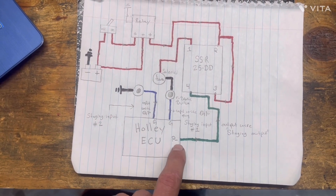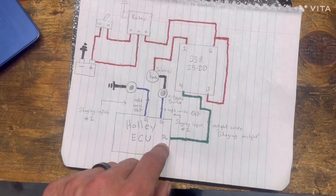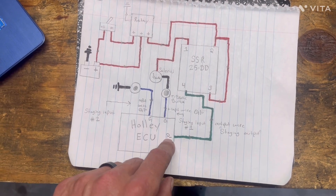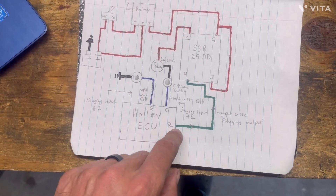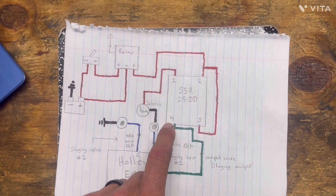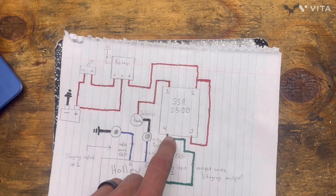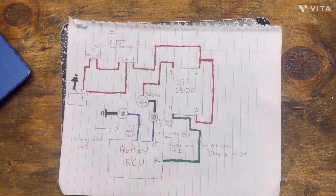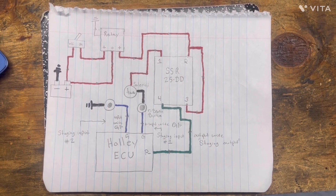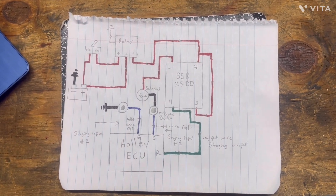Next we're going to look at the output. This will be in the same harness as your input wires — gray wires with a stripe. Mine is a gray and black wire and it's a pulse width negative, so it'll be a P minus. You pick whatever wire you're going to use and run it to connector number four on the solid state relay. I'll show you what that looks like on the truck. You can also pause the diagram and look at it, or find a better diagram on the Sloppy Wiki — I'll link that in the description.